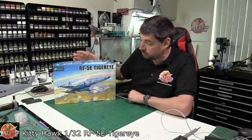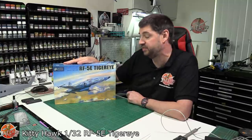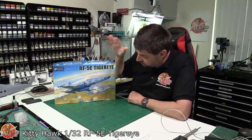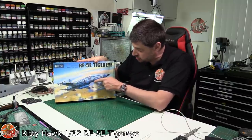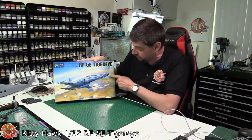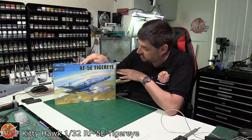Hello and welcome to Floyd Moulds kit review time. Today we've got Kitty Hawk's latest release, their 1/32 RF-5E Tiger Eye. This is actually the reconnaissance version, so it's got the nice blister on the front of the nose with all the camera equipment. This is the recon bird, hence the designation RF instead of just normal F-5E.